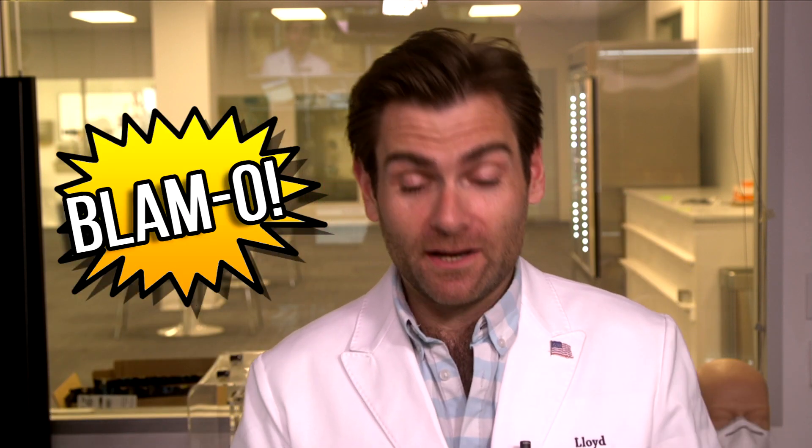Hey everyone, welcome back to the place where we are testing every single mask in the world. I am super excited today to test the Apple mask. Blammo — that's my new catchphrase, I'm workshopping a catchphrase.